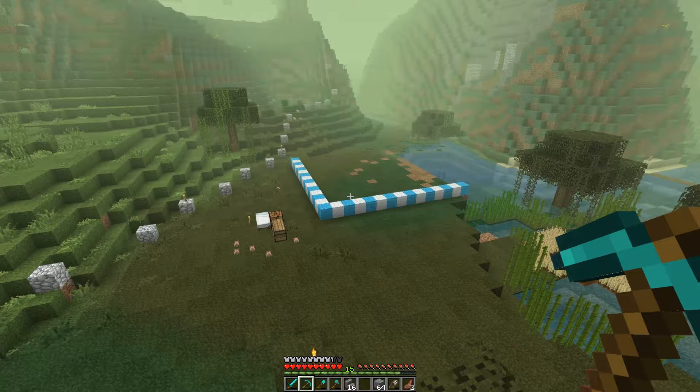Hey guys, welcome to a new episode of Brew and Build. We are going to be starting on the water mill today. As you can see, I've got some plans — I've really been busy today making a design for it. I think it's going to be really good. I severely doubt we'll get it done today; we'll probably get the base done and finish up the detailing tomorrow, most likely next episode.